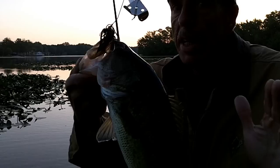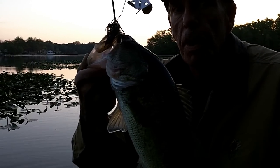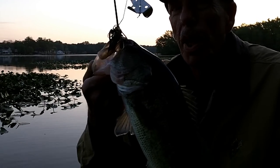Commit to these two baits, and then you're going to pull in five quality fish that'll pretty much win you a tournament just about anywhere in the northeast — anywhere in the country, as a matter of fact, except in the clearest, deepest water out west.